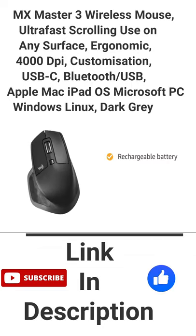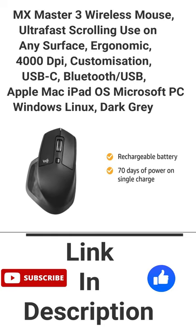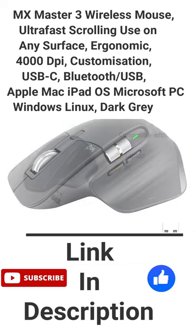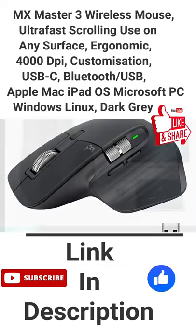The rechargeable battery has up to 70 days of power on a single charge. The mouse is compatible with laptop, PC, Mac, and iPadOS.